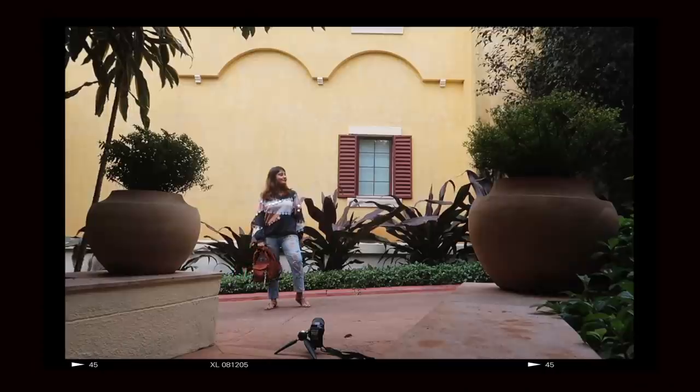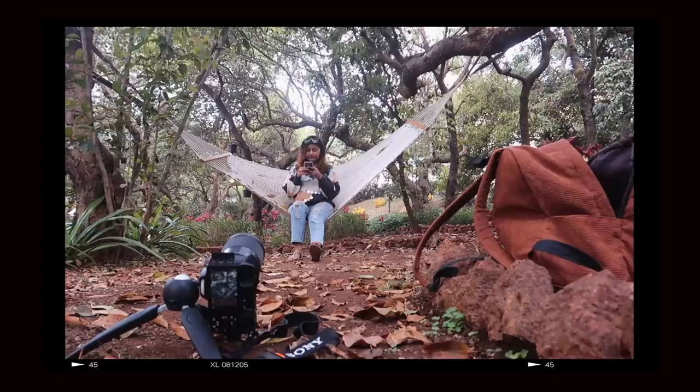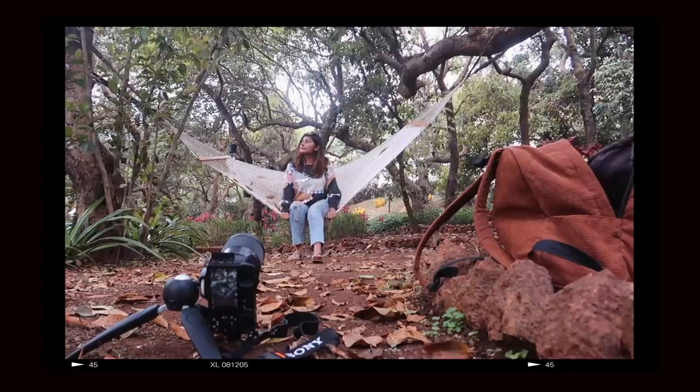So a few months ago, I posted a video here showing you guys how I take my own travel photos, and a lot of you really enjoyed that video.